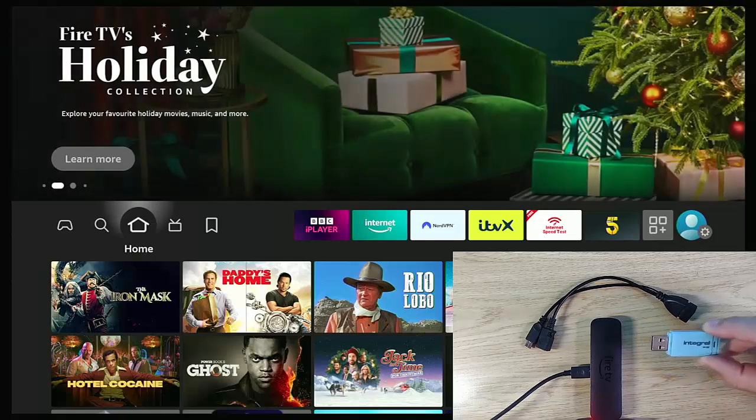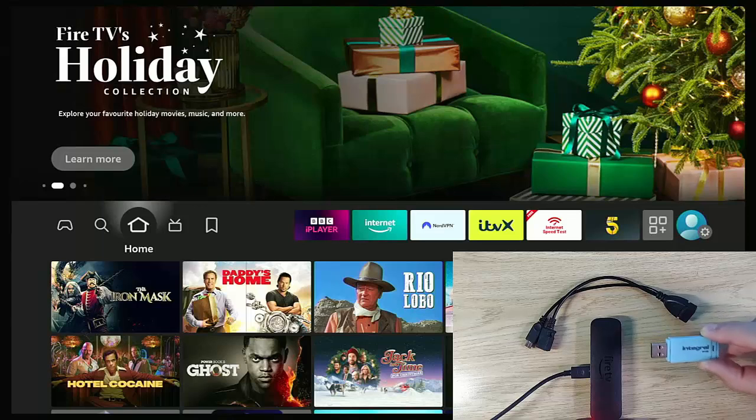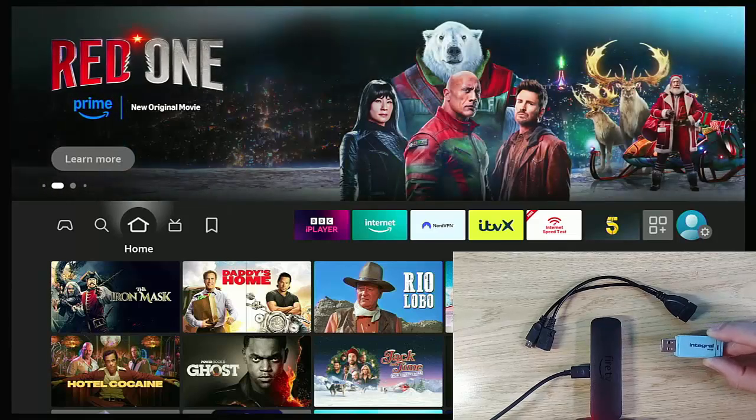Make sure you've got a backup copy of anything important on the stick before you proceed. You won't be able to use the stick for anything else apart from this particular Fire Stick — you can't transfer it to another Fire Stick, you can't plug it into a PC, it won't be readable.